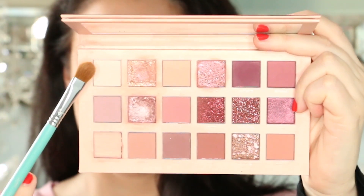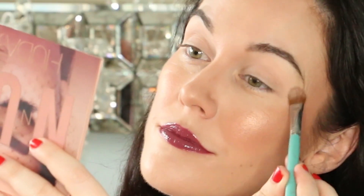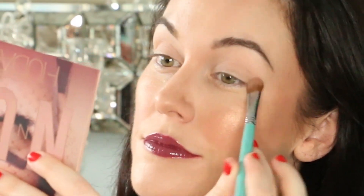Starting off, take the shade Bare and apply it from the lash line to the eyebrow. This will give us a nice uniform base to apply our eyeshadows.